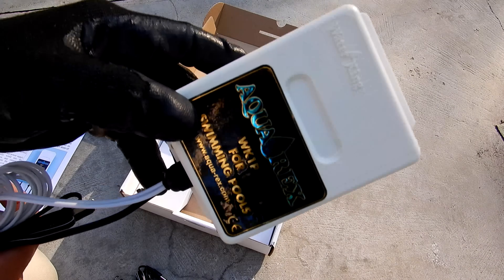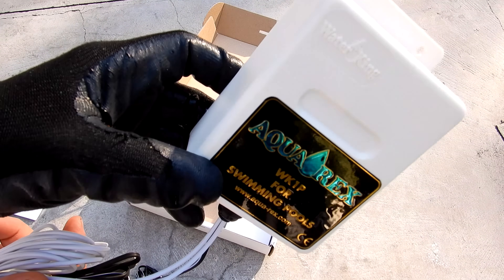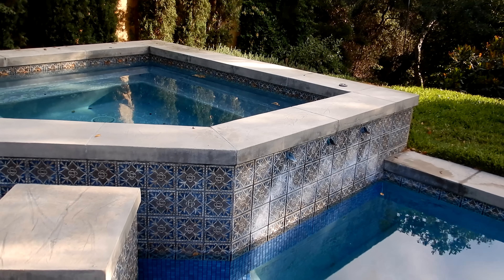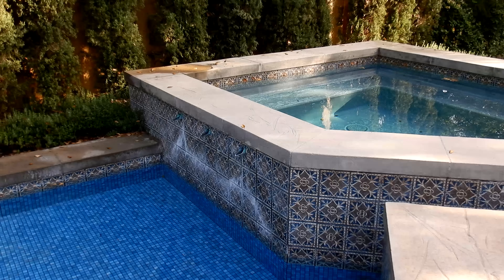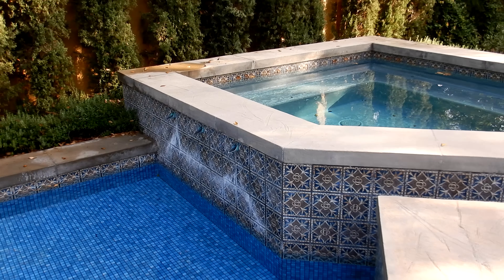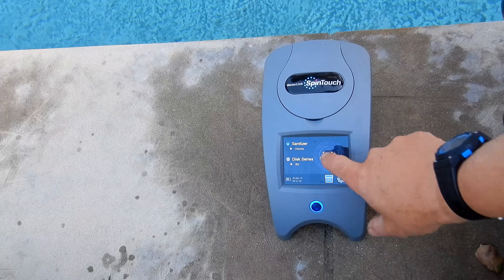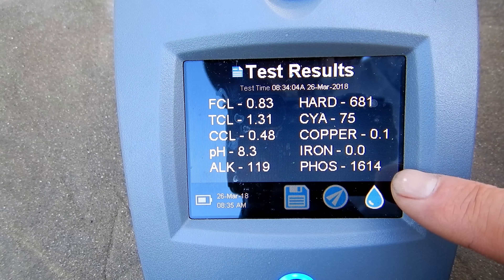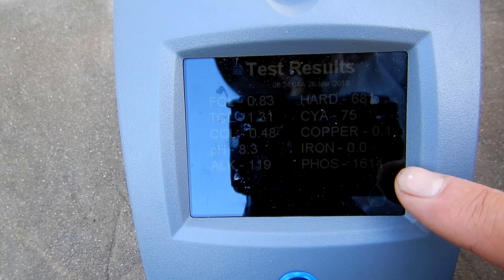The Aquarex unit is 100% waterproof, so there's no worry about it getting damaged by rain, and it's rated to last 25 years. This pool spillway here has some pretty severe calcium buildup, so I'm going to install the Aquarex to control that. I'm also going to check the phosphate levels — you can see the phosphate level here is 1614, and I'll see if the Aquarex will reduce this over a few weeks.